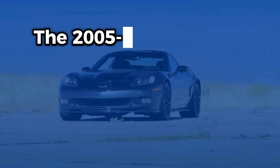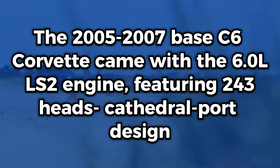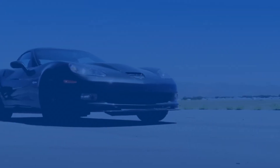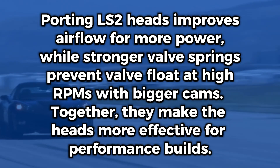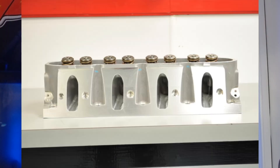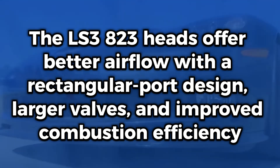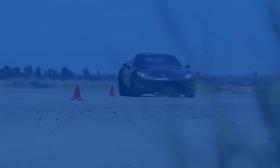If you've got an LS2 Corvette, you've got the 243 heads. Those 243 heads have the cathedral port design — they're called cathedral port because the shape looks like a church cathedral. They are a little limited; it's a little bit older tech. They're not terrible, but the airflow in them compared to the LS3 823 heads is subpar.